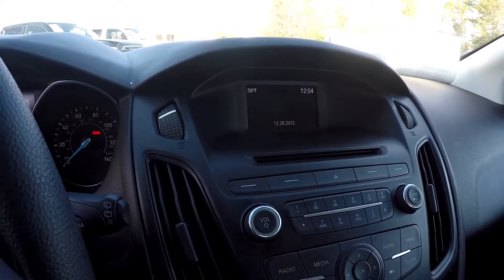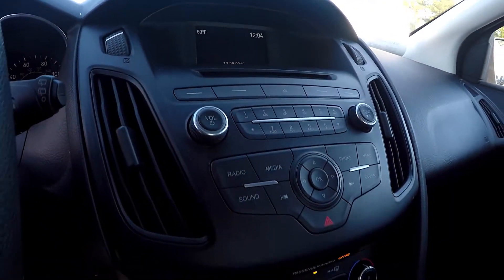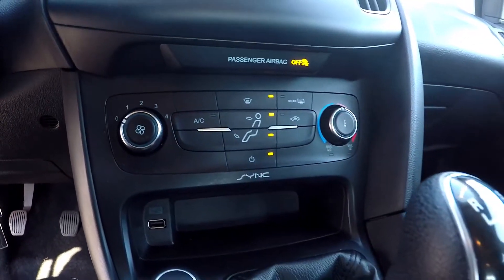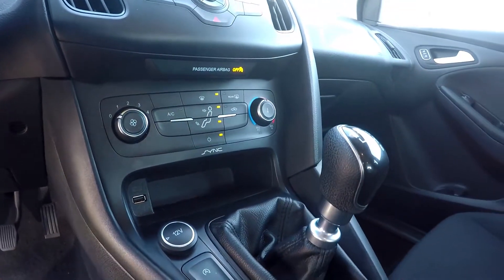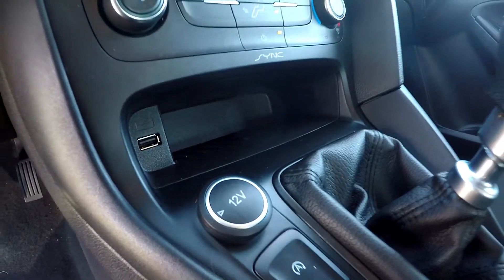For your radio options, you're going to have AM and FM radio. CD and auxiliary are also available. Climate control is going to be just below. This is a six-speed. You can also see that you're going to have an additional power port and USB as well.